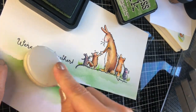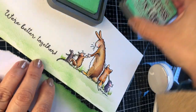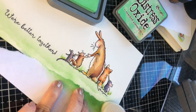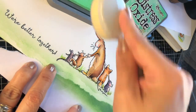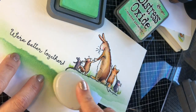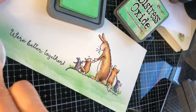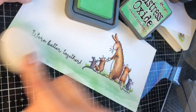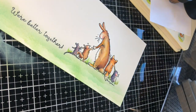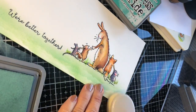I decided to use another ink to intensify this effect — distress oxide ink called Cracked Pistachio. The link to all inks used is in the video description and my blog post. I also want to let you know that I'm having a giveaway on my blog this week — the winner will get a $35 voucher to spend on anything at the Colorado Craft shop. There are so many gorgeous stamps to choose from, or you can get some of these new ones. The link to the giveaway is in the video description — click on it and you'll be redirected to the blog post where you can participate.